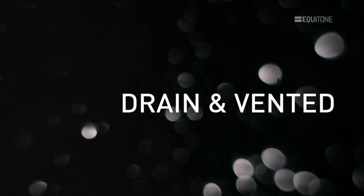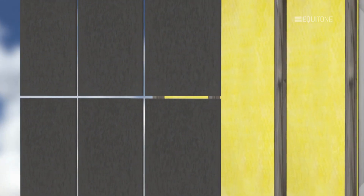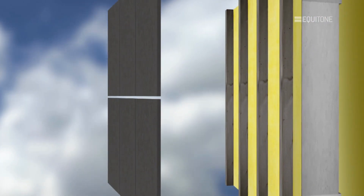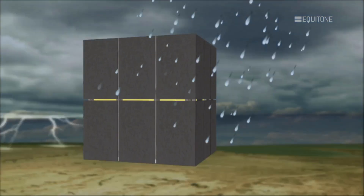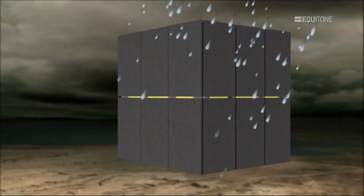The drained and back ventilated technique is the simplest form of RainScreen and is favoured in Europe. It consists of a thin impervious flat sheet fixed to a supporting frame, which forms a clear cavity between the panels and the insulation. The joints can be open or lightly baffled. The special thing about the drained and back ventilated approach is that the cladding is allowed to leak.